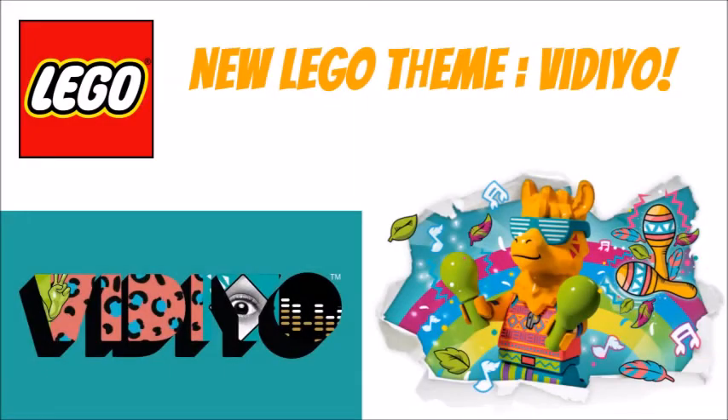Why hello everybody, LEGODude11 here and today is a brand new LEGO Dude news update. I'm going to be talking about a new LEGO theme. This is brand new but I apologize that this news is getting out a little bit later — I was on vacation, so I'm going to have some news videos coming out a little bit later, but I still want to get them out to you and let you guys know my thoughts.